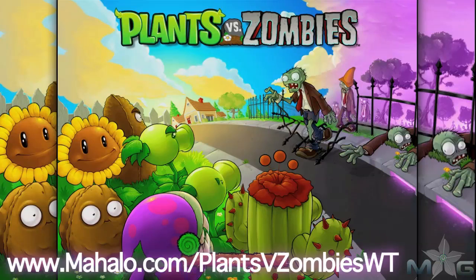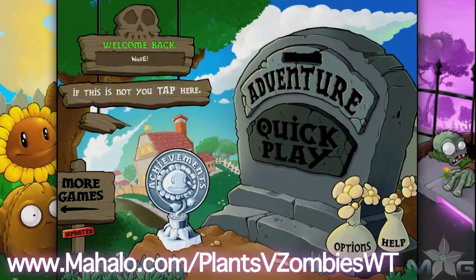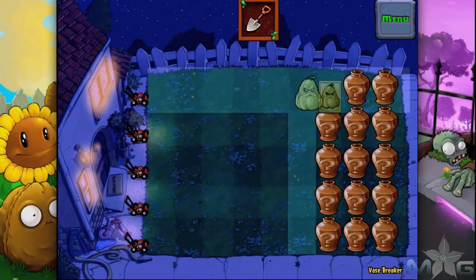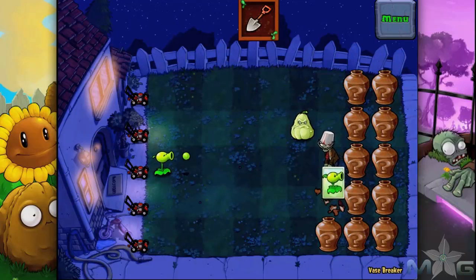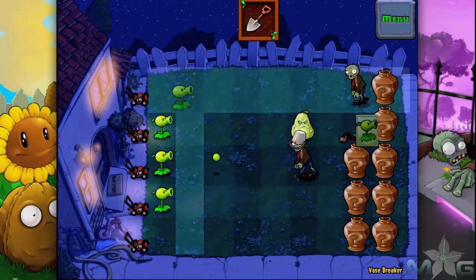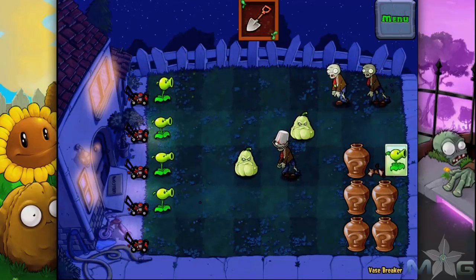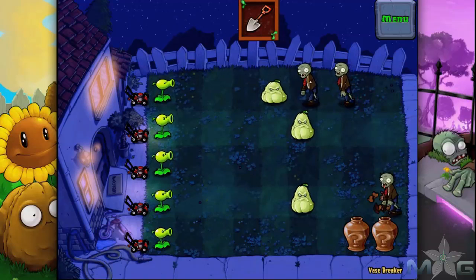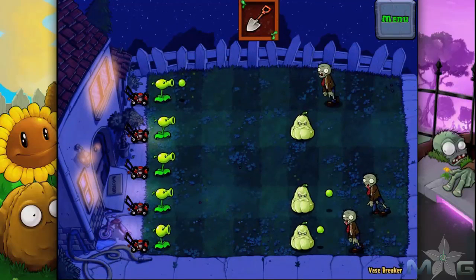Hey guys, Wally here with Mahalo Video Games, and I've got an educational video on how to play the game Plants vs Zombies for the iPad. This game is also available on the iPhone and iPod Touch. For more videos in this series, head over to www.mahalo.com slash plantsvzombieswt. And don't forget to rate, comment, and subscribe to this video. Thanks!